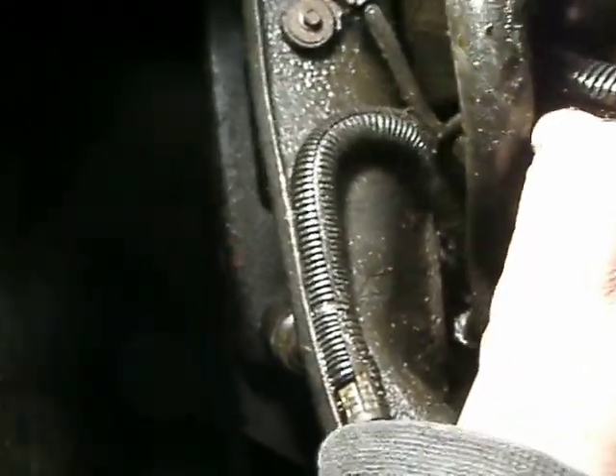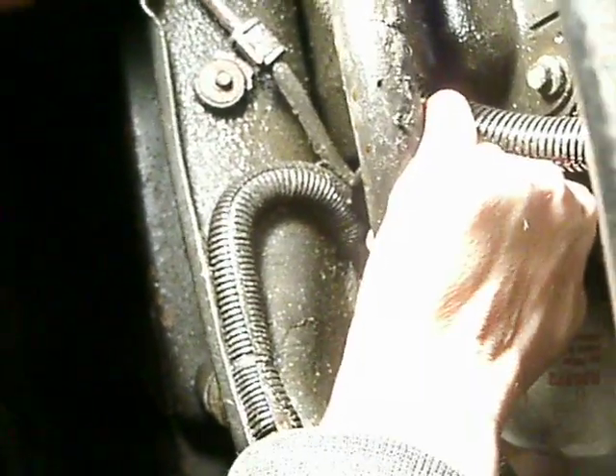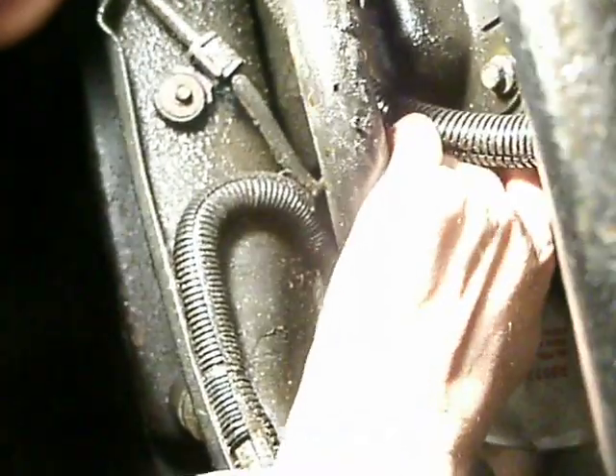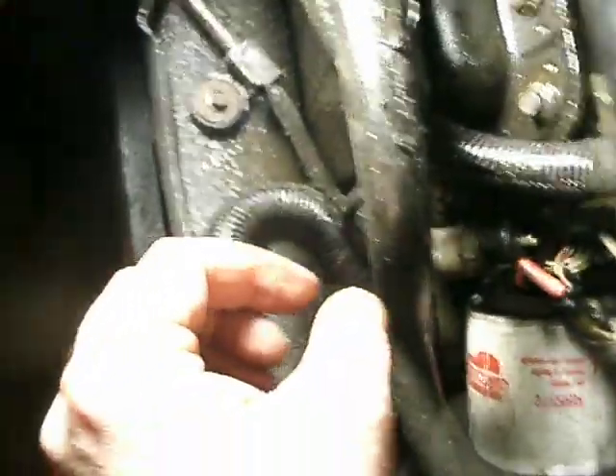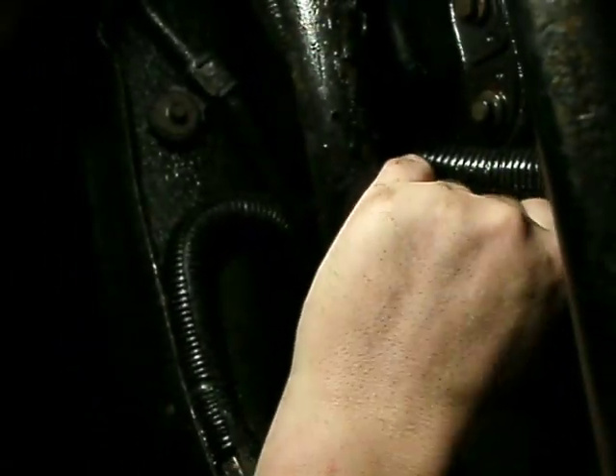Once you get that sensor to turn just a tiny bit — okay, I'm going the right way. It ought to be fairly easy, and right now it's not cooperating. I swear I turned this thing. I'm probably the world's worst auto mechanic, but sometimes I get things right.